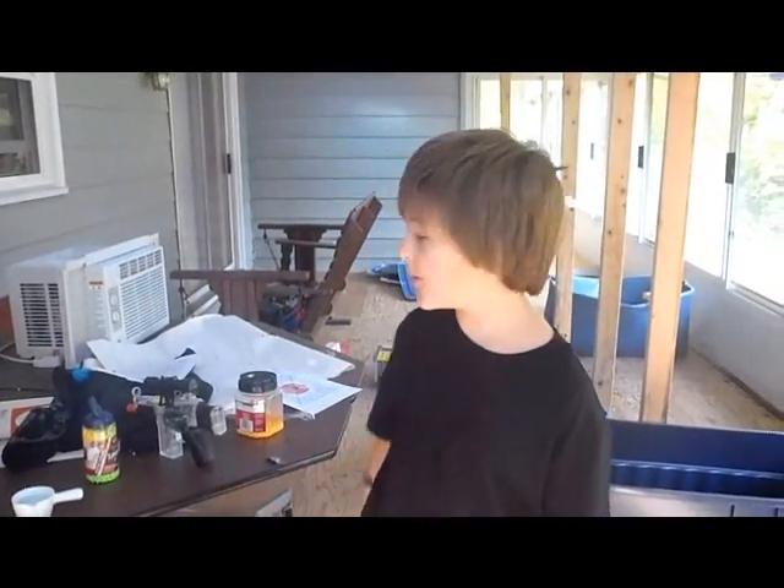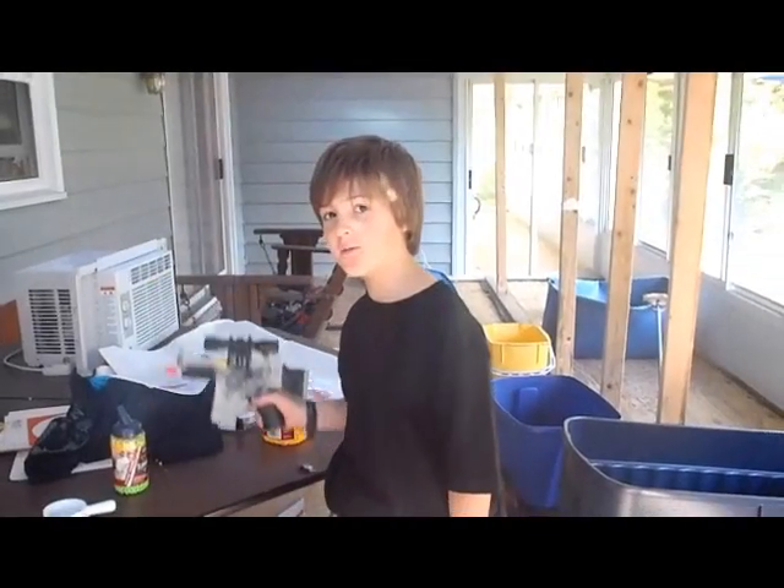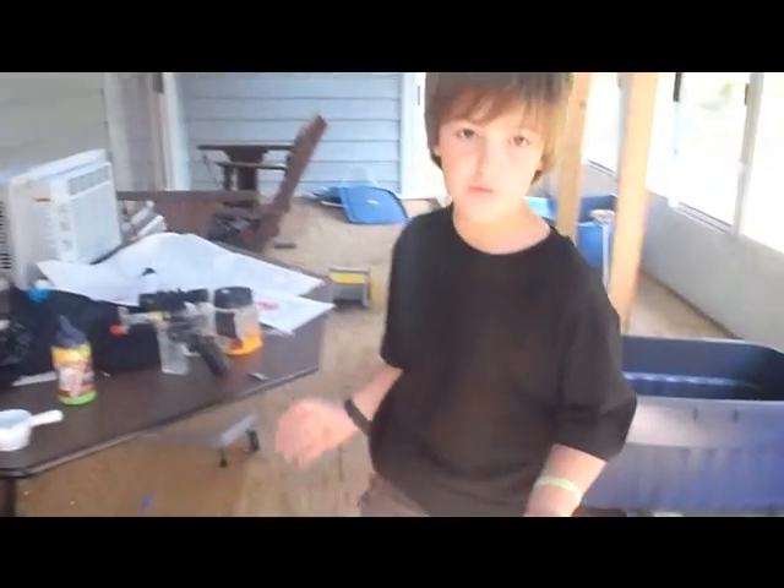Now I'm going to show you my two BB guns, one auto, one pistol. Start off with a pistol.